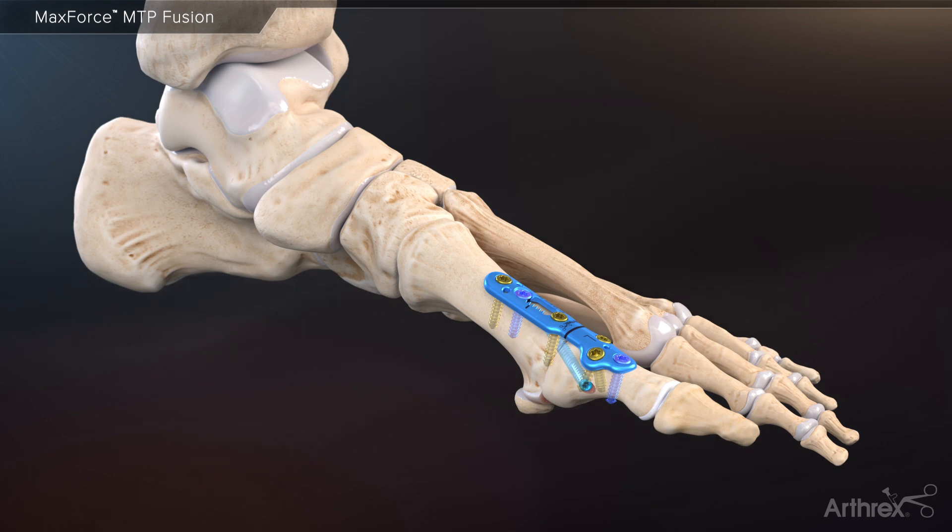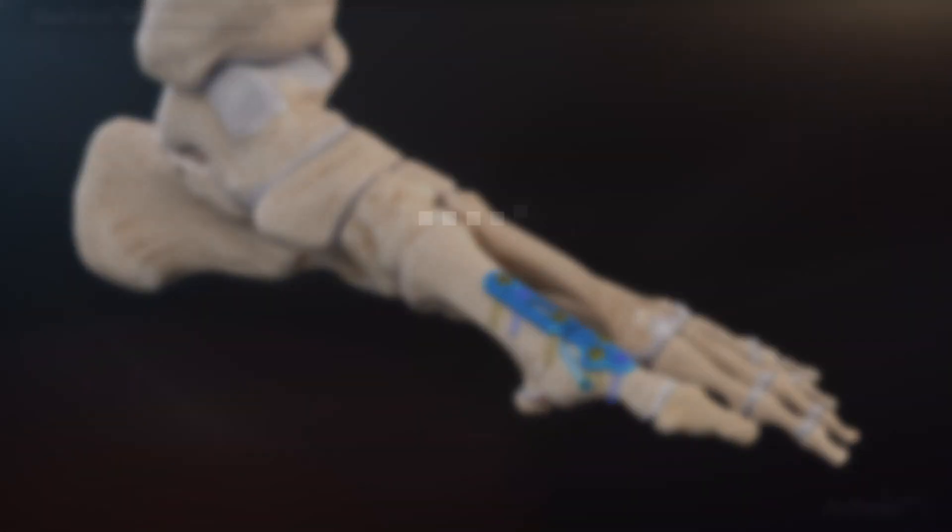Gear up for fusion with the MaxForce MTP plating system.